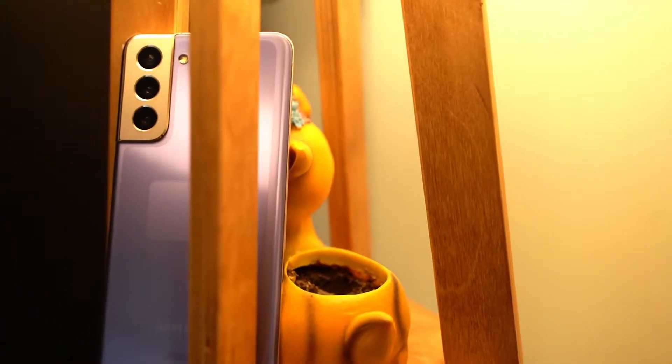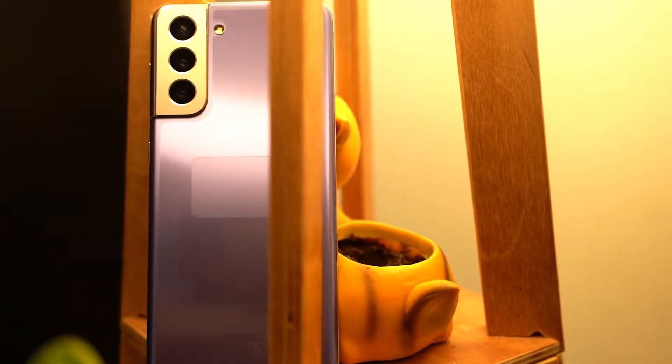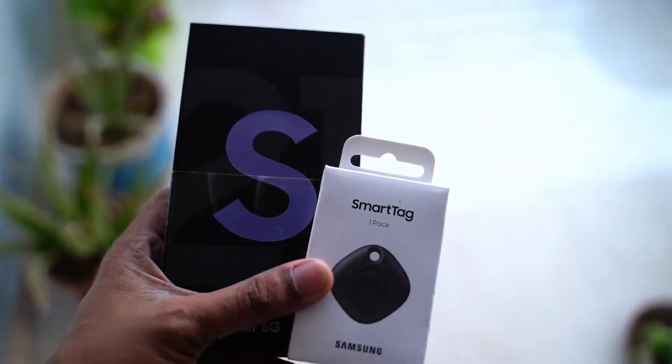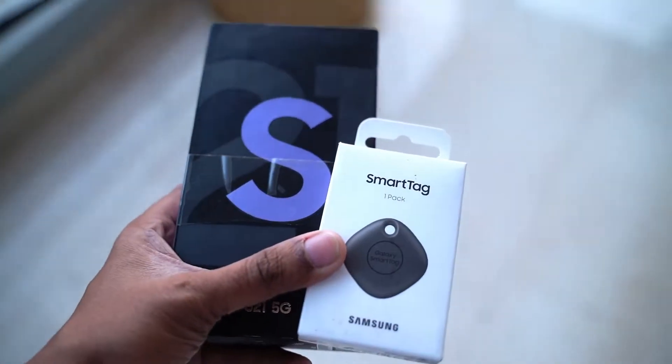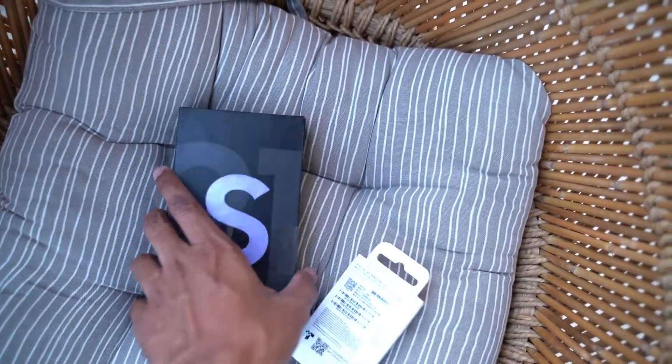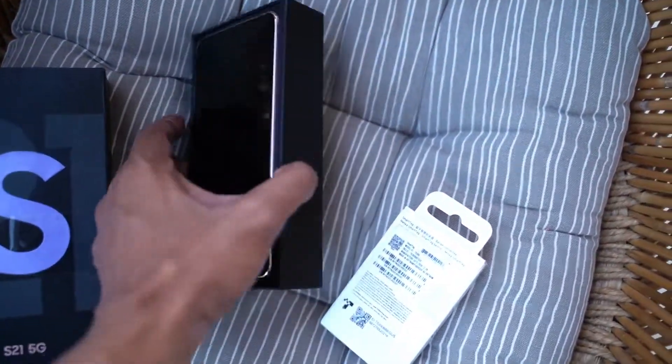Hello friends, welcome back. Recently I reviewed the Mi 11 and compared it to the Galaxy S21 from Samsung. From the basic comparison, it felt that the Mi 11 is a slightly better phone than the S21. But there is nothing that replaces a real hands-on review. So here I have the Samsung S21 in a phantom violet color. Let me share my few thoughts regarding this phone, and finally I'll tell you whether this phone is actually inferior to the Mi 11.